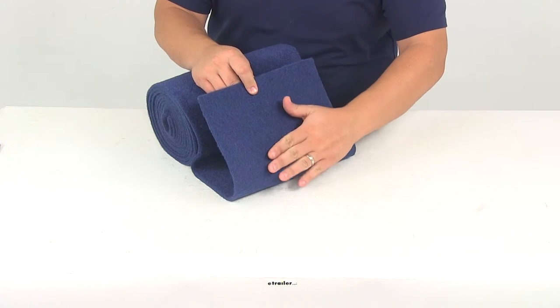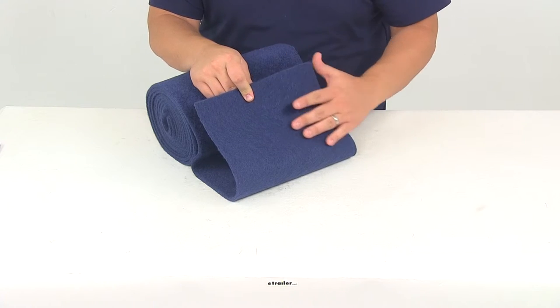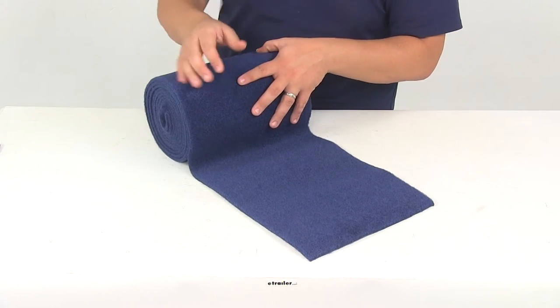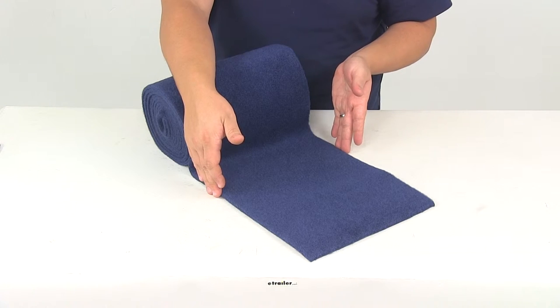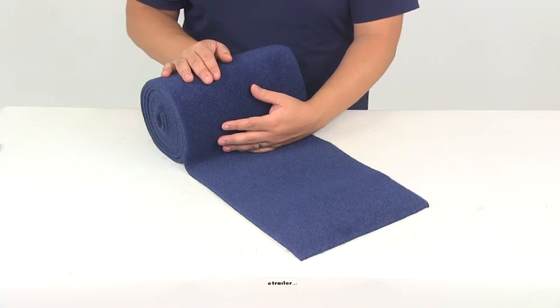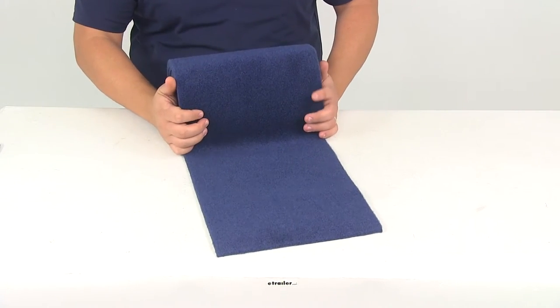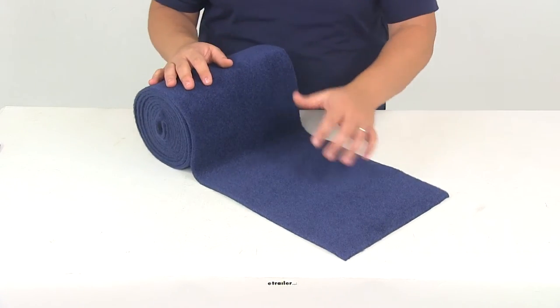Here on the underside we have a flatter surface which allows for an easier installation onto the boards. The entire roll is going to measure 12 feet long, and the width from edge to edge is going to be about 11 inches. It has a weight of 16.1 ounces per square yard and a pile height of 5/32 of an inch. You can see it's in a nice blue color.